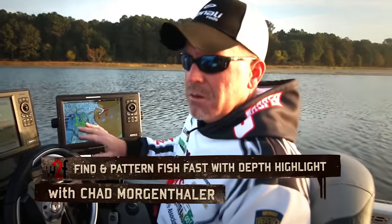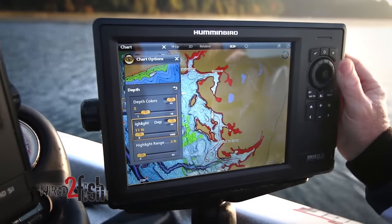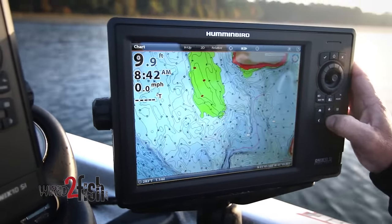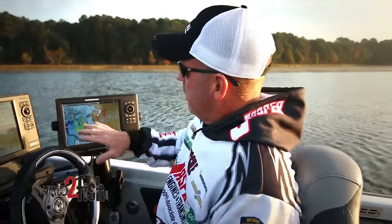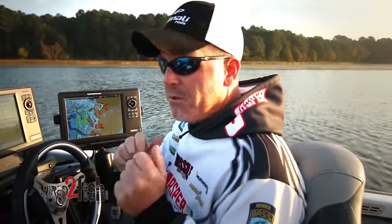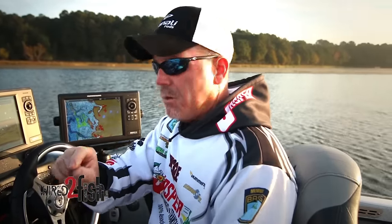One of the really neat things built into most units at this point is the ability to manipulate the map and accuracy. I run Humminbird Onyx with LakeMaster chips. I obviously use it for navigational purposes, but one of the features I use the absolute most — and that really helped me at Guntersville this year — is when I got on a pattern targeting isolated offshore humps at a specific depth.